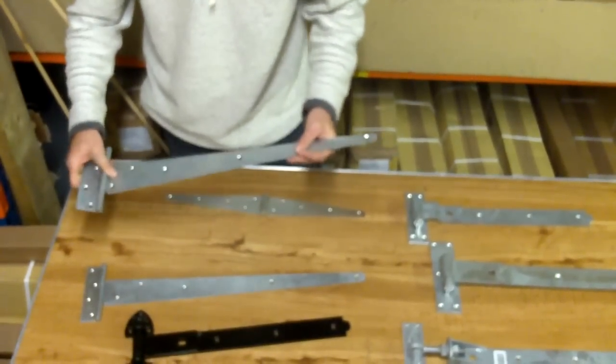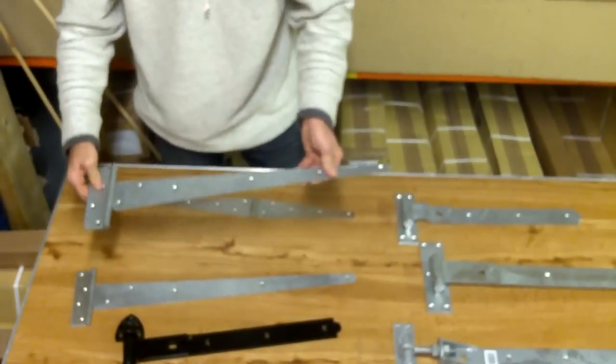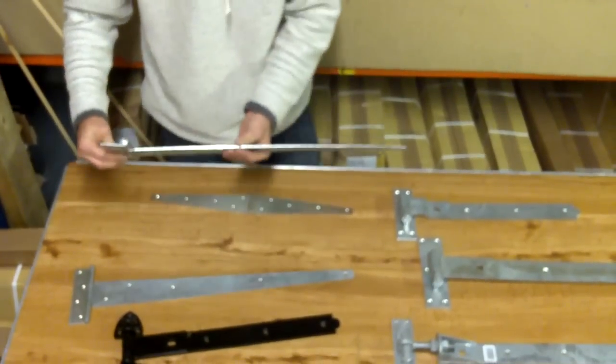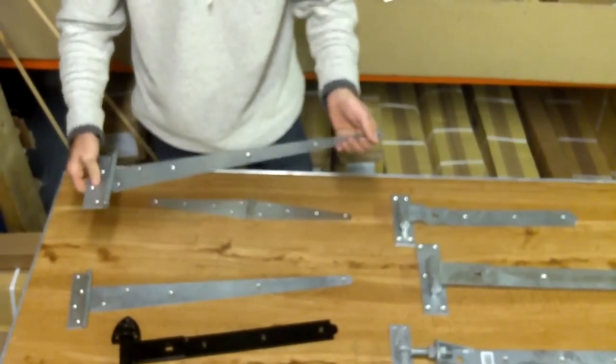A heavier version of that — as you can see from the size of the pin and the plate — this is a strong or heavy T hinge. It's made from a thicker gauge metal and would come in a galvanized finish.